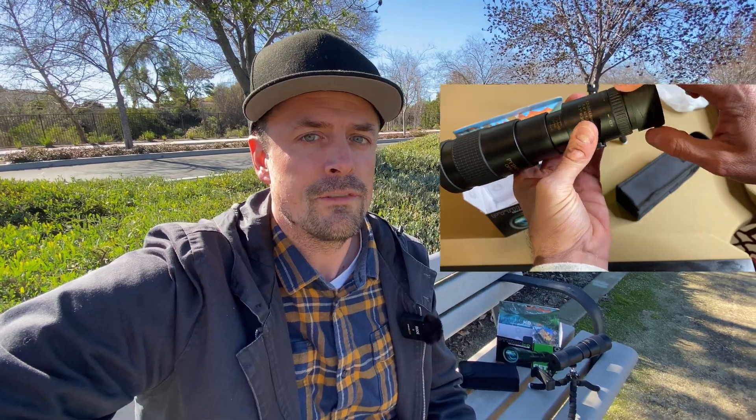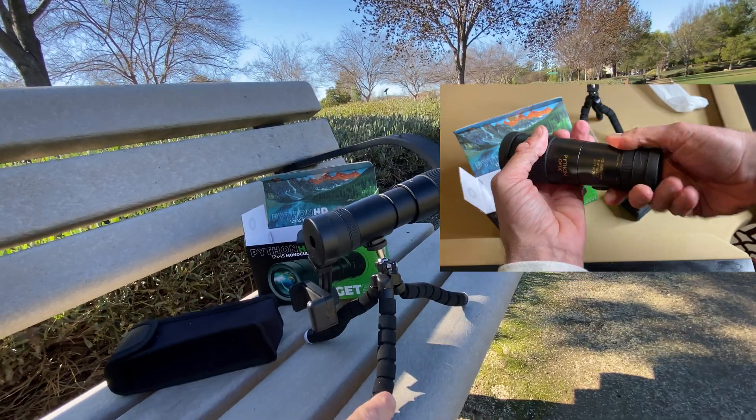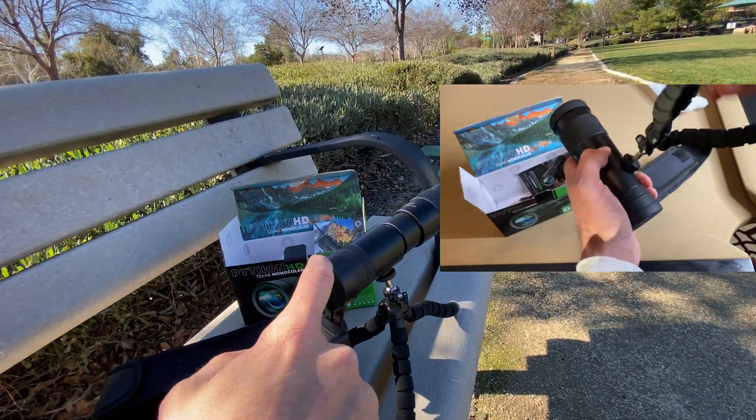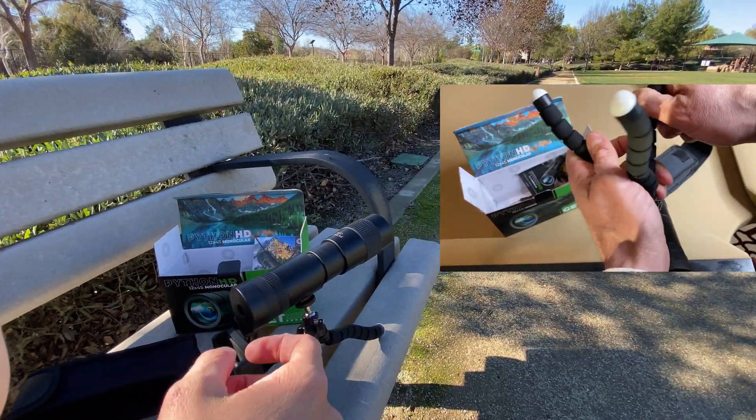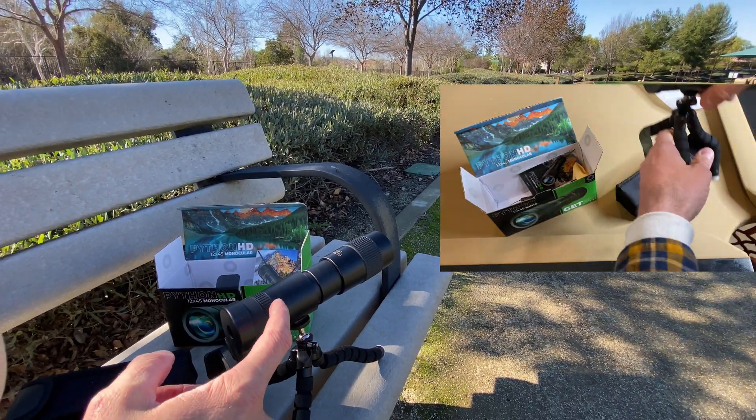I'm just going to show you real fast what we're working with and how to use this. This is the setup that I have — it comes with this tripod, comes with a little hookup that hooks up to the actual monocular itself. I have it set up right now, fully extended out only to 12x. It goes up to 36x zoom.